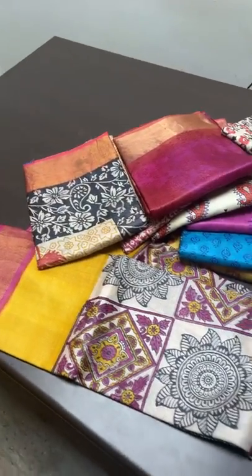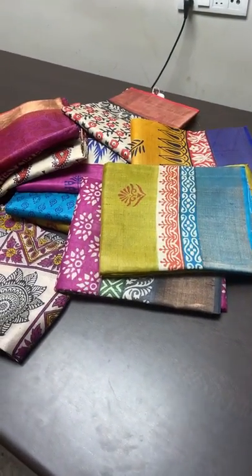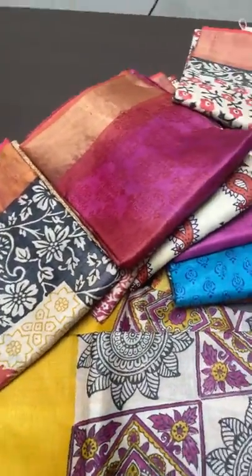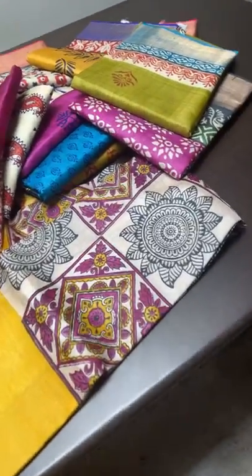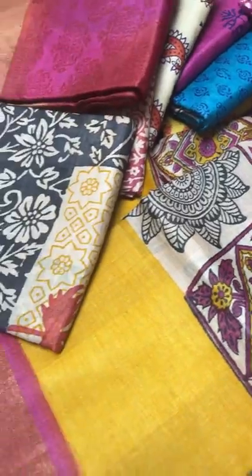Hi and welcome to Yugo Mugi's live session. Today we are going to see a beautiful tassa silk sarees — very new design prints, different prints you can see, just arrived, beautiful tassa collection.